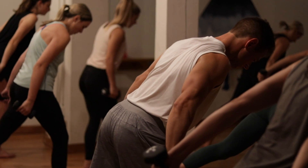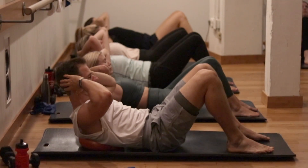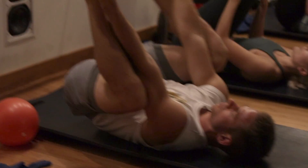Every single workout is going to be 60 minutes of full body. We'll focus on warming the body and then we work our legs, we work our arms and kind of full body. Then we'll focus on our glutes, our abs, our core, and then we'll finish with a little bit of stretching and some breath work.